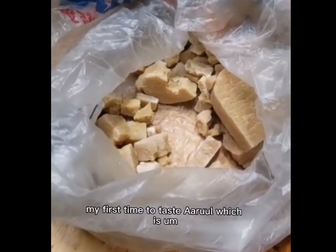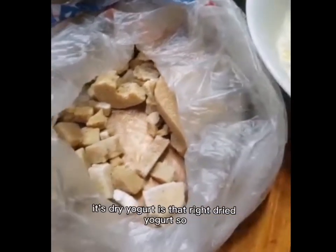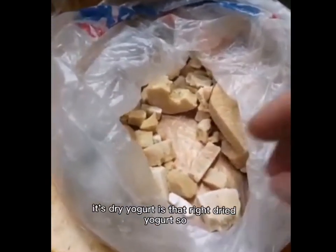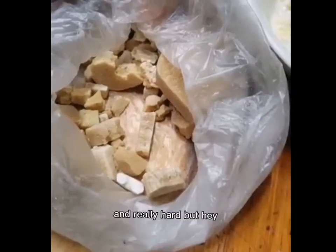My first time to taste Aro, which is dried yogurt. Is that right? Dried yogurt. I'm a little worried that it's going to be extraordinarily sour and really hard, but hey.